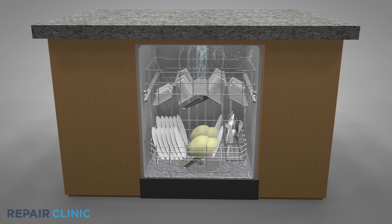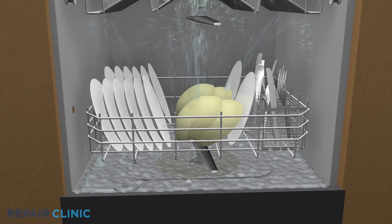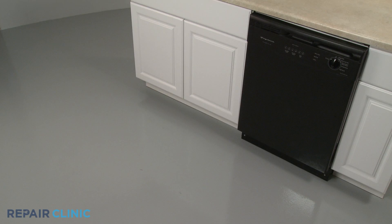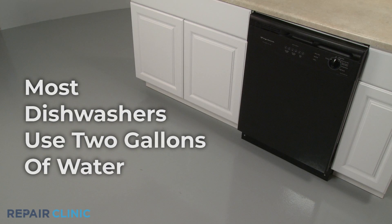Having the proper amount of water in a dishwasher's tank is vital to the appliance's performance, and many dishwashers require as much as 2 gallons of water be used during the wash and rinse cycles.